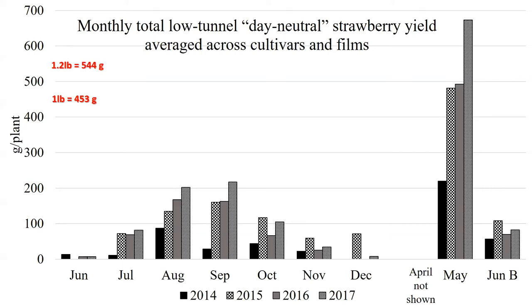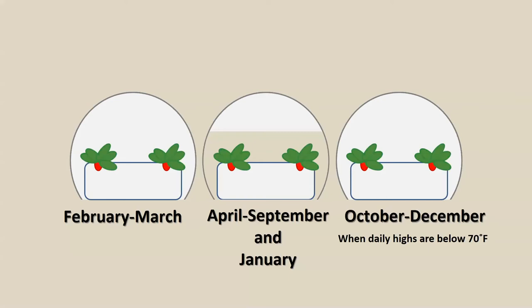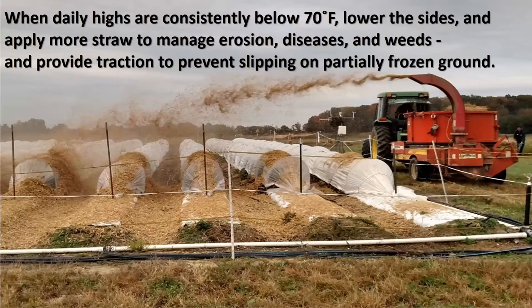The quality in November and December gets really sweet. When you've come to fall, it's time to think about lowering the sides of the tunnels. Choose days that are 70 degrees Fahrenheit or less as a high for several days in a row — not just the first one — because with the sides down the temperature is going to be about 20 degrees warmer, and 90 is too hot for them. That's also a good time to shoot straw over the top — it falls off the tunnels, keeps the strawberries clean, and makes a much nicer working environment, plus it continues to manage erosion, diseases, and weeds.